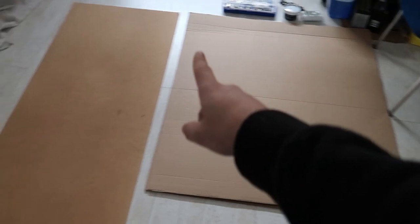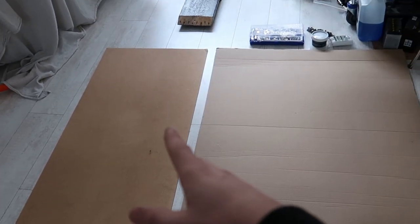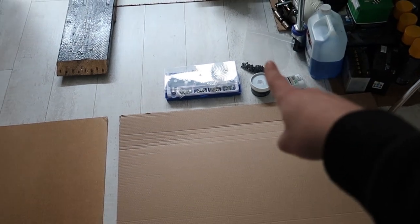Welcome back to another 36 drift build. Today we're doing the first mod - making some door cards. We've got cardboard to make the templates, and we're making the door cards out of thin hardwood, the cheapest thing I could find. I was going to use aluminium but it was like 35 pounds for a sheet, and this was like six pounds. We've got some rib nuts, paint, and bolts. This whole build is on a little budget, so we're doing everything as cheap and easy as we can.